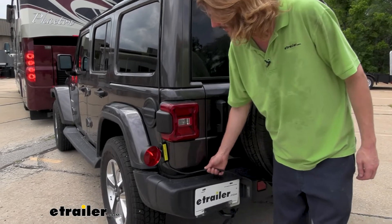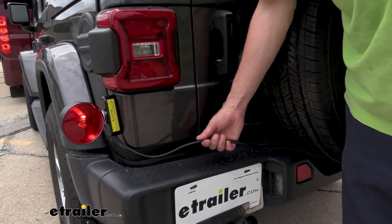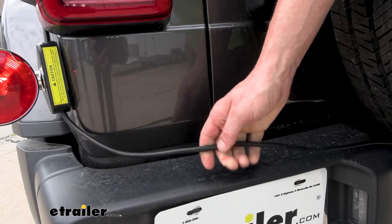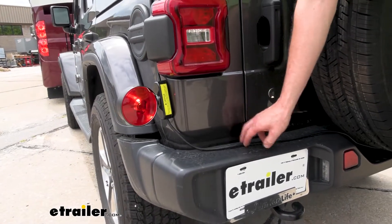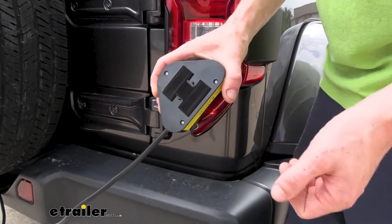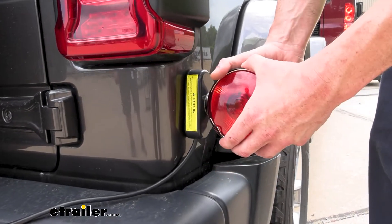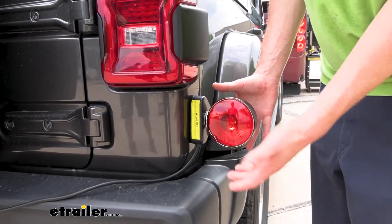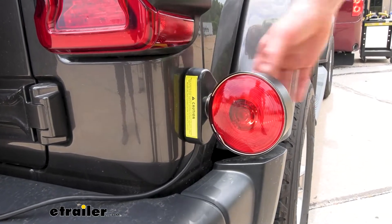It has nice thick cabling on it. A lot of the cables you see on magnetic light kits here at eTrailer have just exposed four-pole wiring, but this is a very thick sheathing over the cabling which makes it feel like something that's going to last a very long time. As long as this cable doesn't fall down and drag on the road, I don't see this having any issues for several years of service. The bottom of this light has a felt-like material that'll help keep it from causing any scratches or abrasions to your vehicle. It has a fairly strong magnet — at about a half inch away I can feel it really pulling towards the vehicle. So I don't feel like this is going to fall off or vibrate going down the road. It feels very secure on the vehicle.